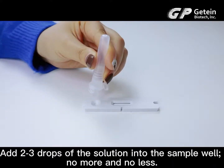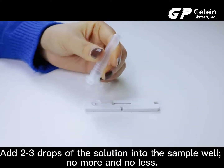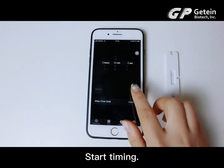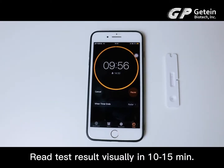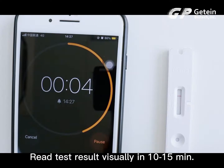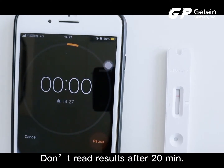Add 2 to 3 drops of the solution into the sample well — no more and no less. Start timing. Read test results visually in 10 to 15 minutes. Don't read results after 20 minutes.